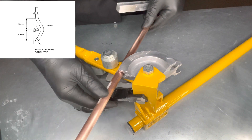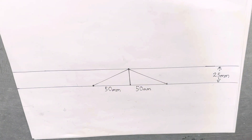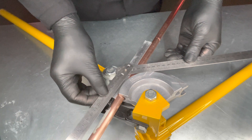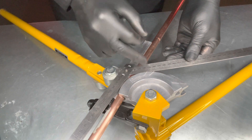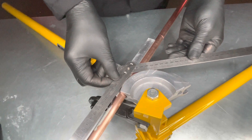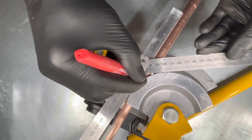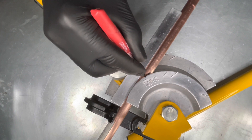Now insert the pipe into the pipe bender with the guide. Place the folding ruler onto the paper to this angle. Make sure each section of the ruler touches the former and that the ruler is also parallel with the pipe. We mark on the former where the centre of the bend is going to be, and we will then transfer this onto the pipe.